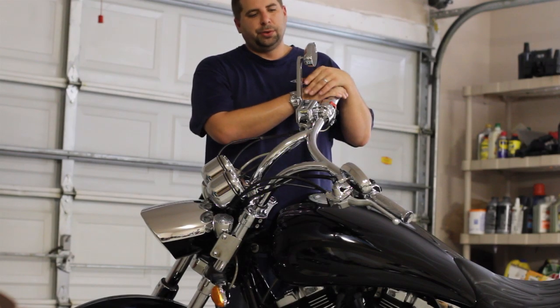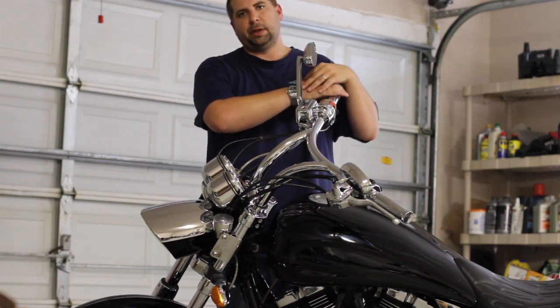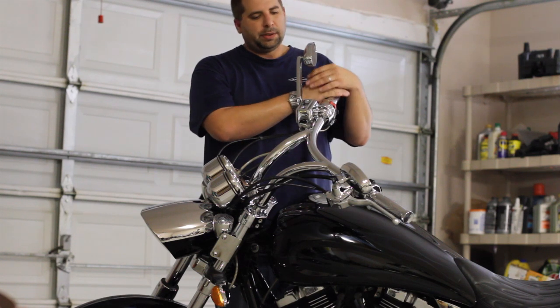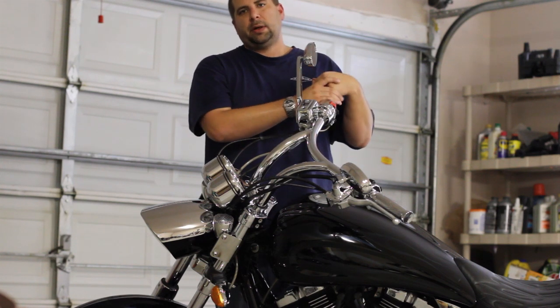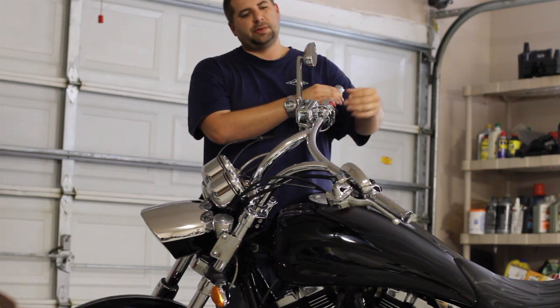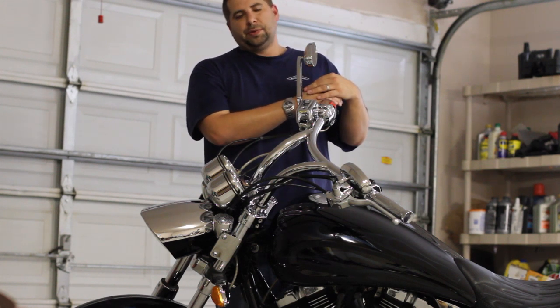Hey guys, this video is to show you how to do a swap from cable clutch to hydraulic clutch using the 2008 Victory hydraulic clutch kit. This is the 2006 Victory Jackpot, and I'm going to show that it will indeed work with your 2006 switch housings, which Victory says will not work with it or is not intended to use with those.